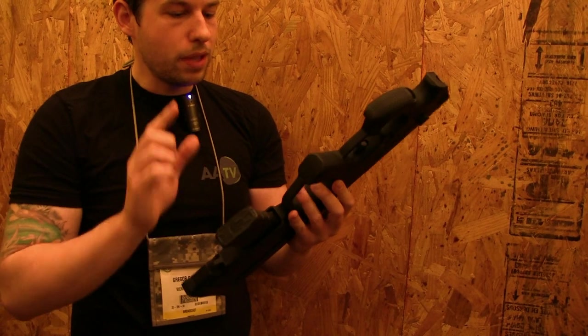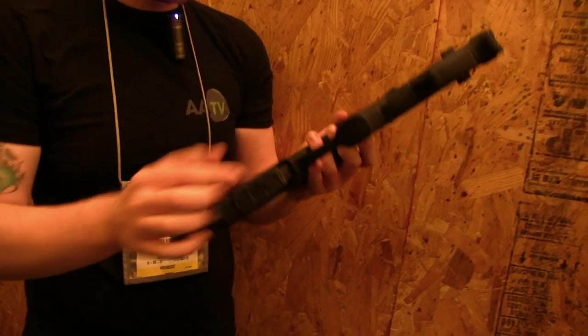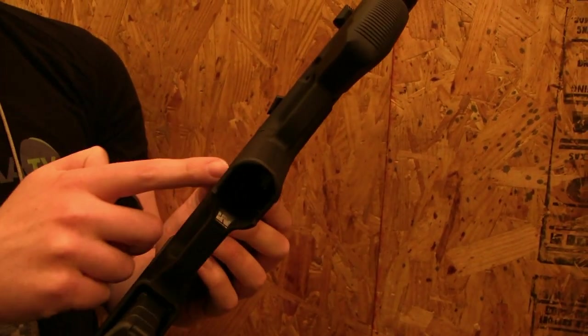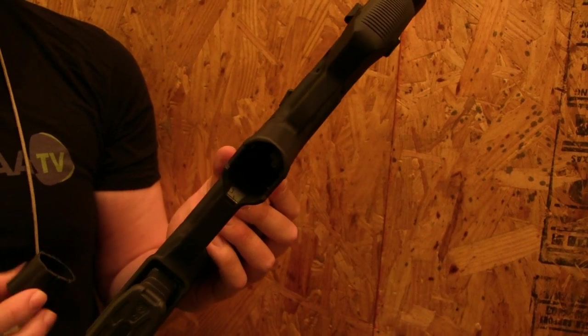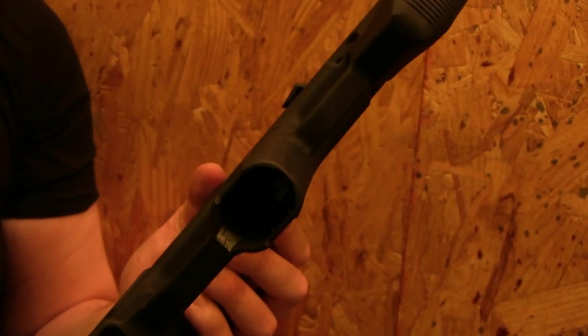The battery — this is another thing — the battery doesn't go in here. You'll see later: here's the gearbox, and the battery actually goes in here. This is the typical Magpul design; there's enough room for a LiPo battery. It will probably use a 7.4 volt LiPo battery, and it could take an 11.1 volt battery, but Magpul 3D is not sure about that one.